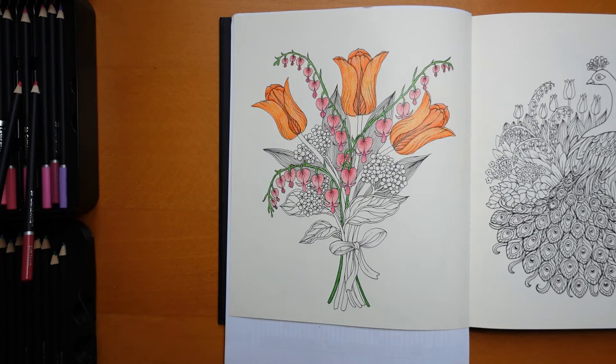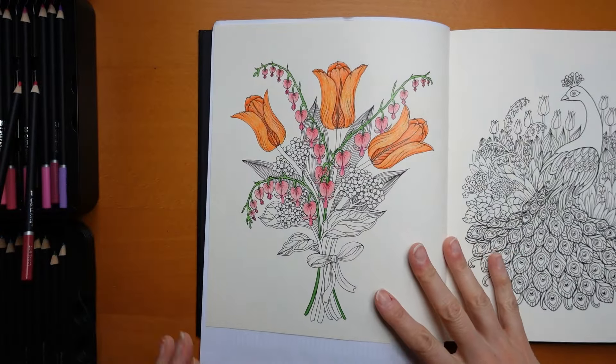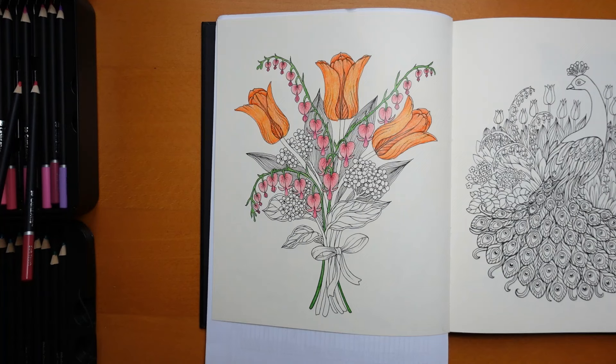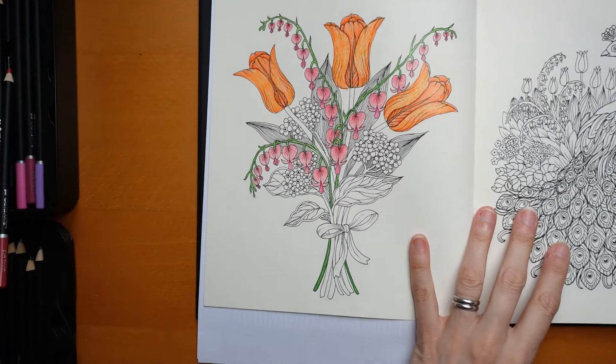Hi everyone, welcome to part two of this page from Botanicum by Maria Trolle. I hope you all have this picture in your version. I've actually got a special edition of Botanicum which apparently has extra pictures in it, and I'm not sure whether this one has the same as you.